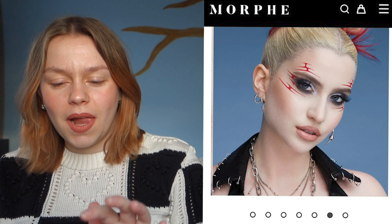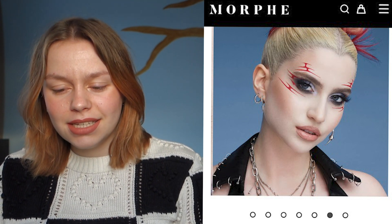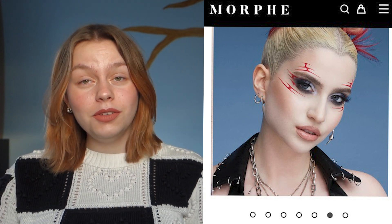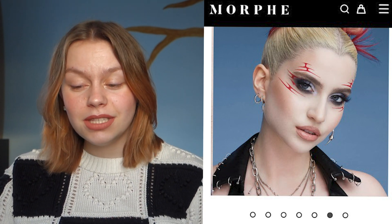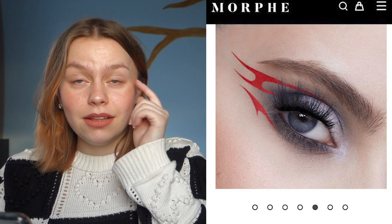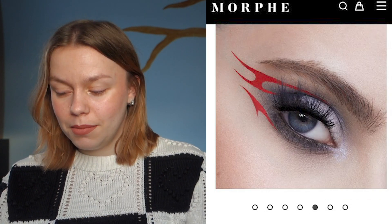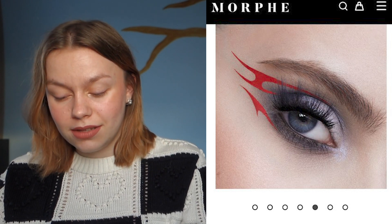I have a picture of Abby Roberts, which is on the Morphe side, and I'm going to recreate this eye look with a little bit of a different twist. I'm going to do a black normal eyeliner, then the red, and then some details with the other colors.